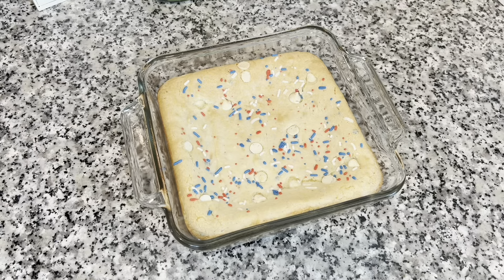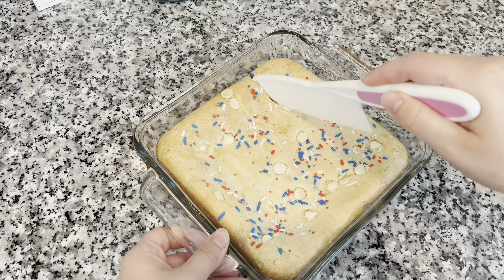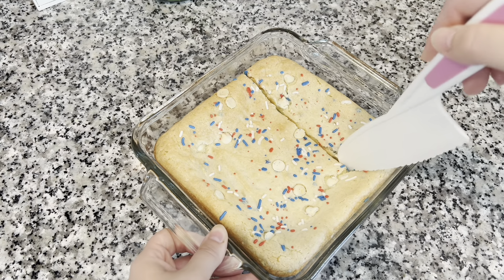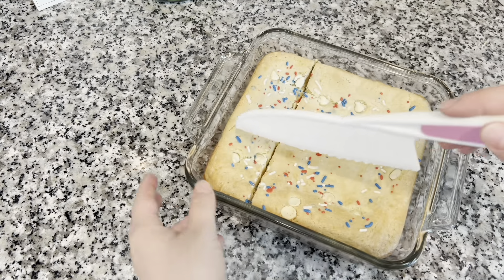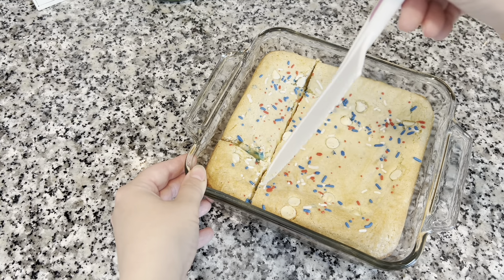Once it has cooled for at least 30 minutes I went ahead and dug right in — I was so excited to eat these. I actually haven't made them in quite some time, and this time I got to enjoy them with all of my kids. They all three really loved them. My oldest son doesn't even like cake, so he was surprised that he really liked these — he went back for seconds.